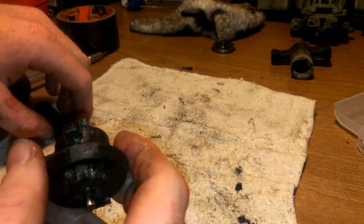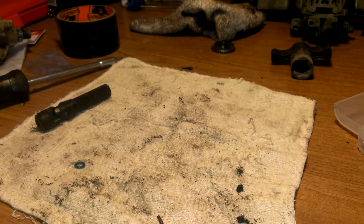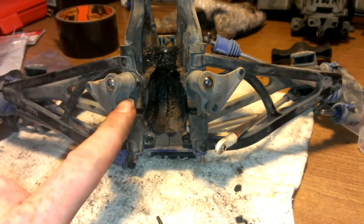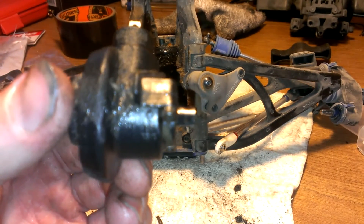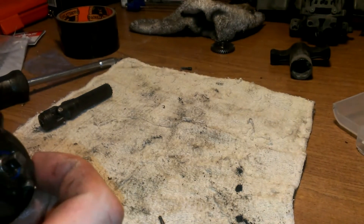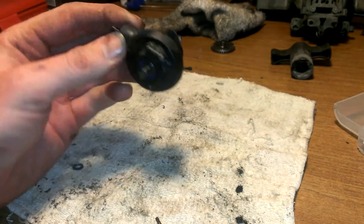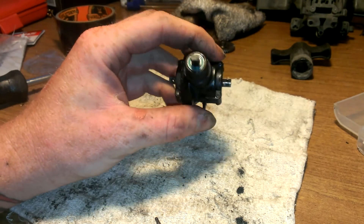One more piece of advice when putting this diff back in: I've seen tons of people put these in and their front tires go forward while their rear tires go in reverse. Here's the diff — this is the back and this goes into the front. Read on the back of the diff and it'll tell you right there. It says 'Up Revo' — make sure when you put this back in you can read that. If you put it the other way, the rear wheels will go in reverse and the front wheels will go forward, or vice versa.